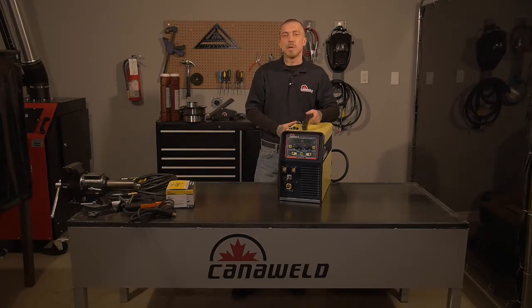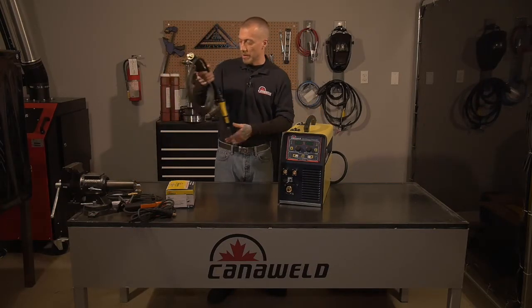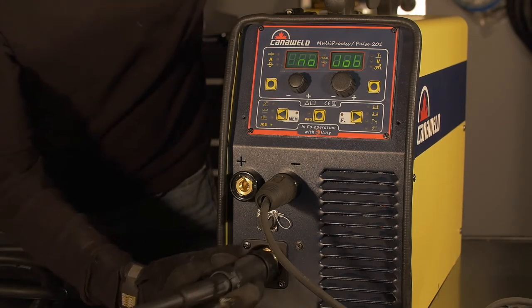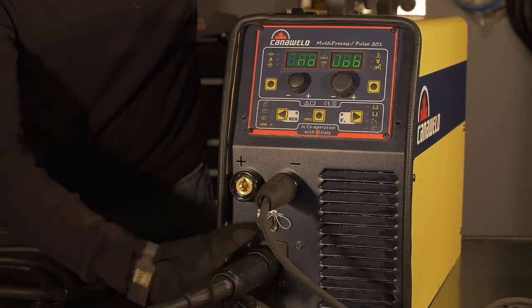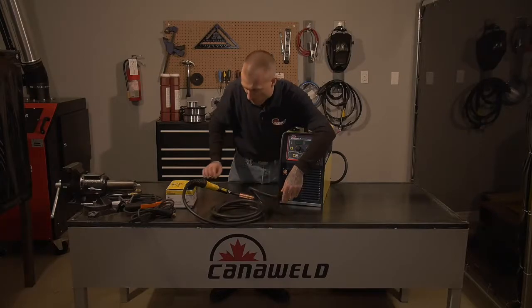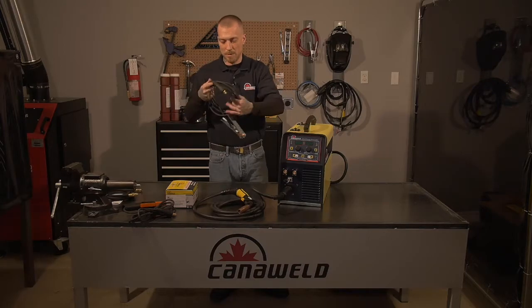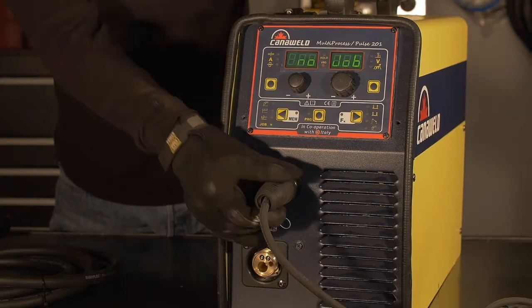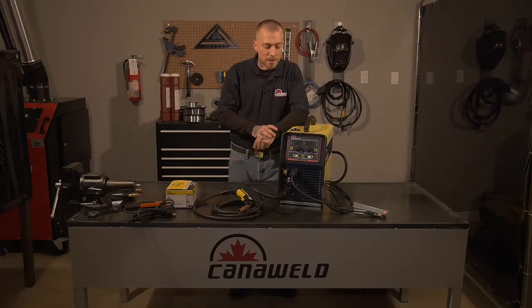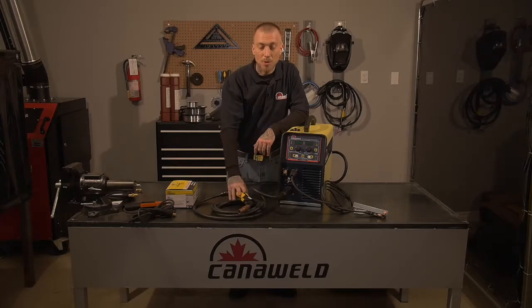Let's take a look at what we can do with the MIG welding setup first. We'll hook up our MIG welding torch — just slide it in here and screw it in tight. Now we're set to put our ground clip on, and we're ready to do some standard MIG welding. But maybe we have something really thin that we want to weld today, so we're going to use our pulse welding technology.